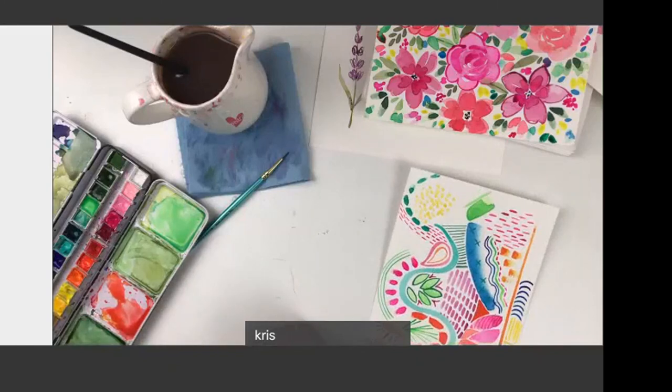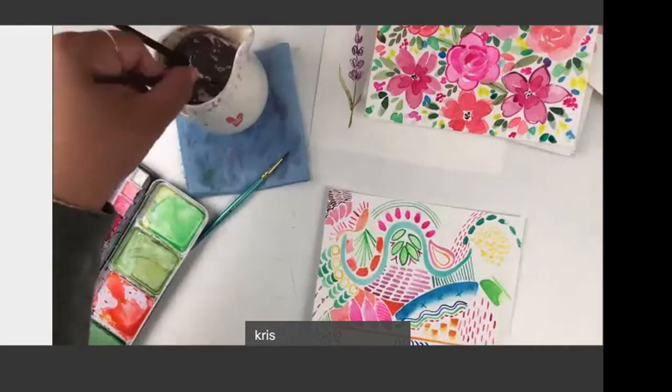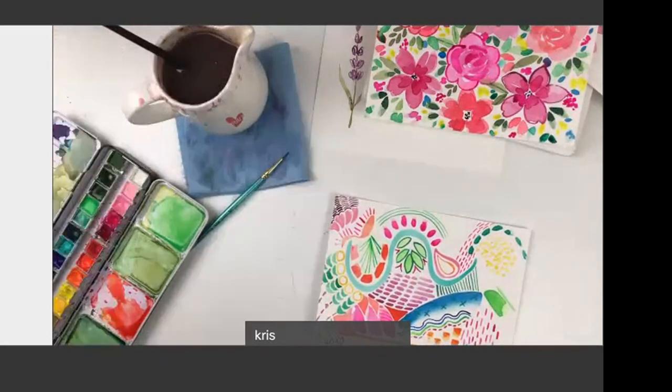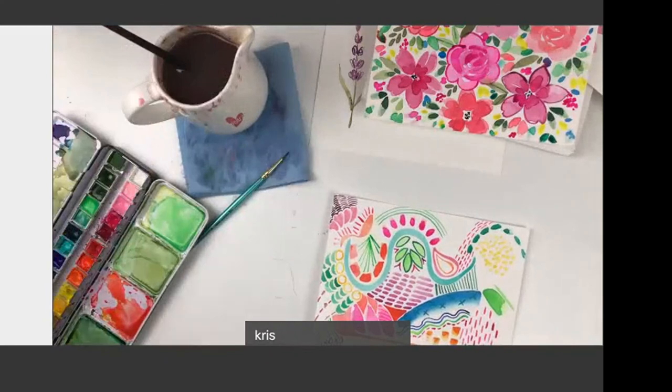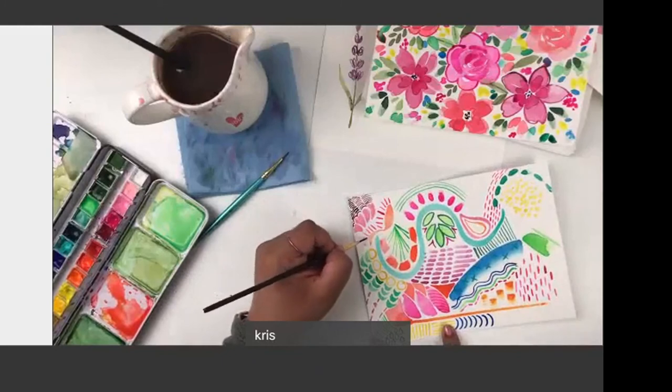We're receiving so many compliments for this class — people are saying this was amazing, they love to paint along with Chris, and they can't wait for the next class. Thank you so much! I can't wait for the next one either, because now I'm excited to do feathers. I haven't painted feathers in a while, but I was on such a feather kick — I'm really excited to start again.